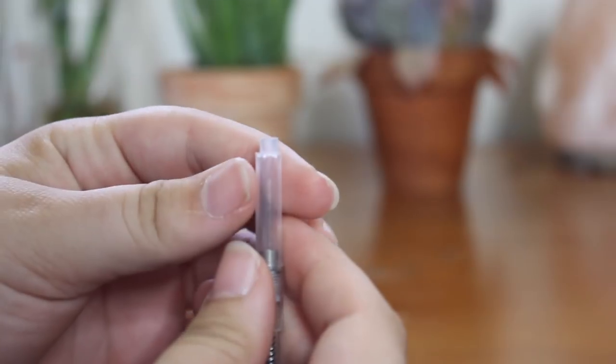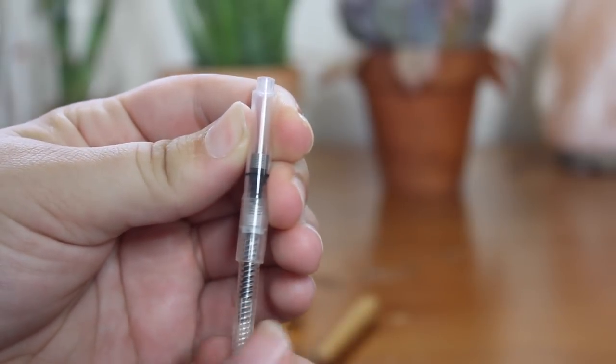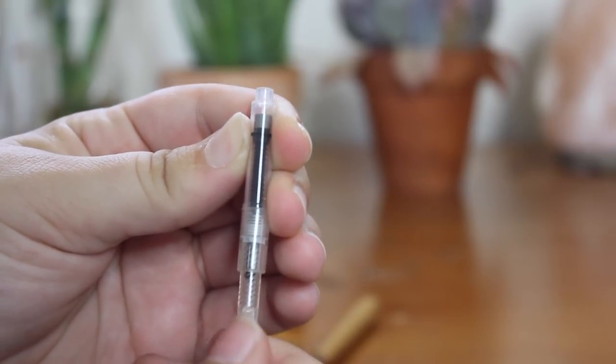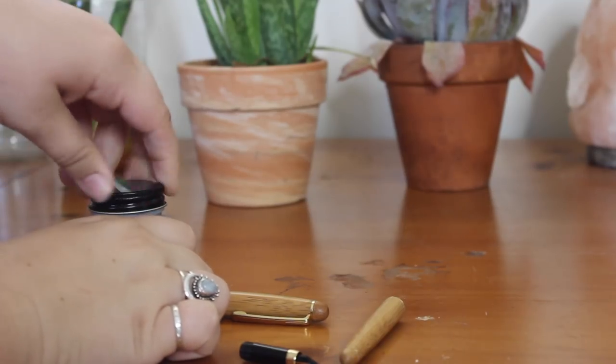So what you're looking at now is the converter part of this fountain pen. It can twist up and down, and that is going to be what allows the ink to come into the cartridge and leave the cartridge. So you want to start with the cartridge rolled all the way down.